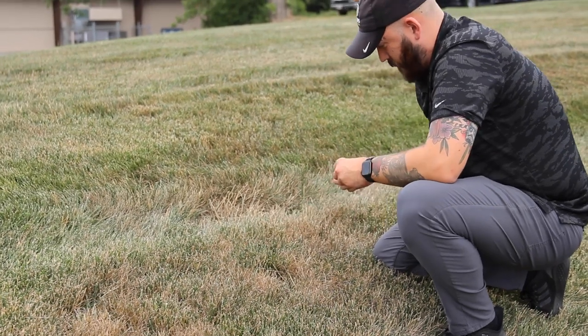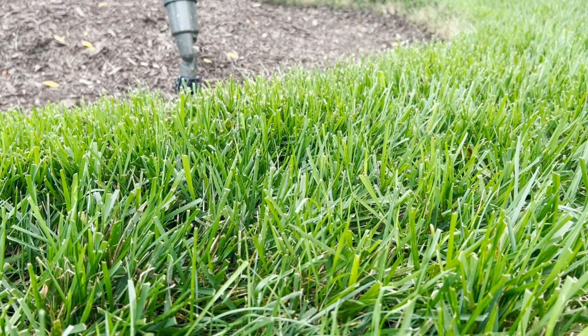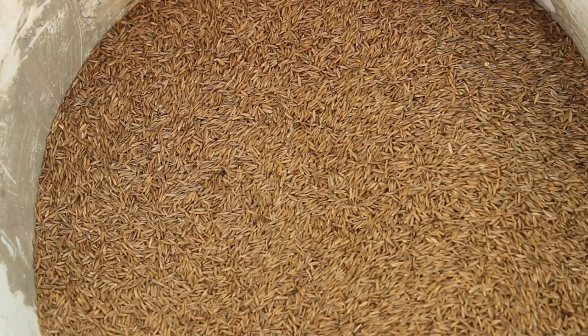So that leads me to my next point — the best types of grass to plant in shaded areas are going to be your fine fescues, which typically prefer shade. Unfortunately, they're very susceptible to heat and drought stress, which is why we typically don't recommend them. Turf type tall fescue performs so much better in this area than fine fescue does — that's the one we'd really recommend.